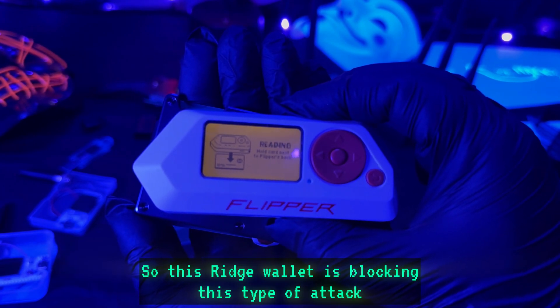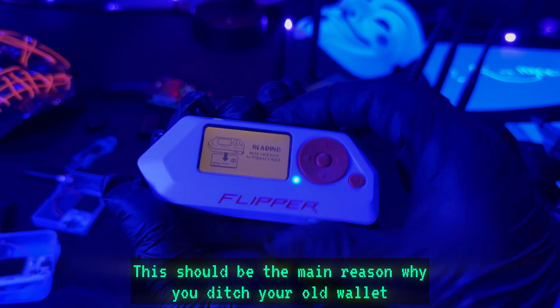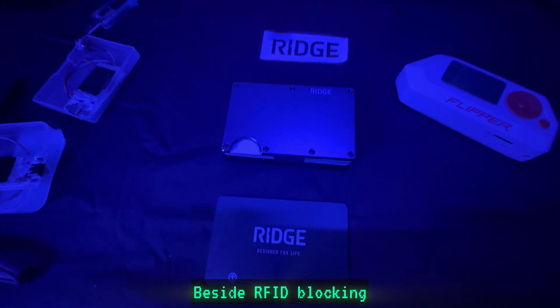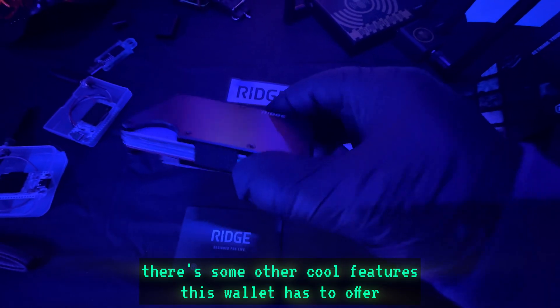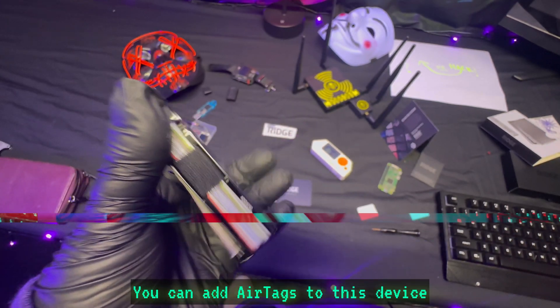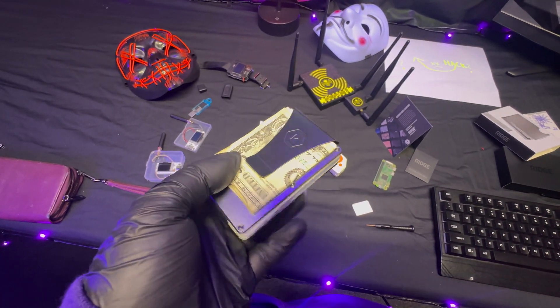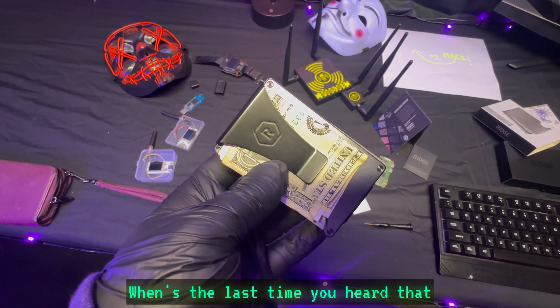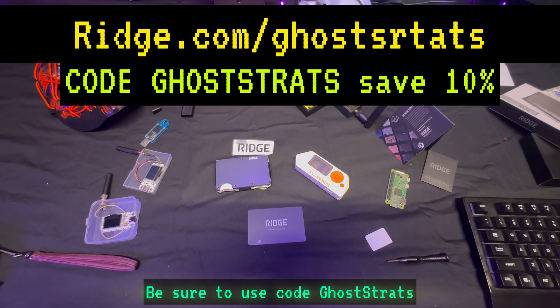So this Ridge wallet is blocking this type of attack — this should be the main reason why you ditch your old wallet and pick up one of these. Beside RFID blocking, there are some other cool features: there are a lot of customizable options, you can add AirTags to the wallet, there are over 50 different colors, and it's all backed by a lifetime guarantee.